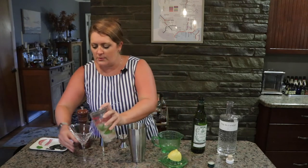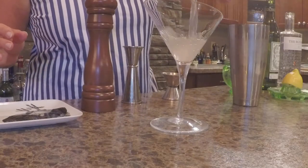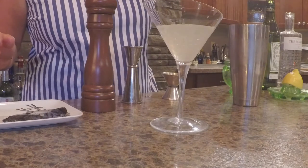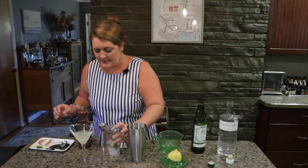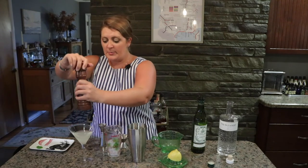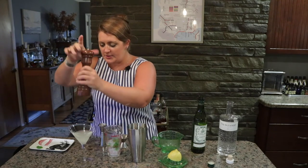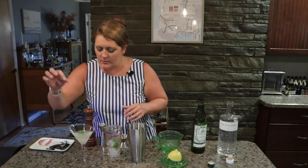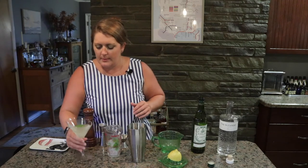We're now going to pour this into our martini glass. Lovely. And we're going to give it a twist of pepper on top for a garnish. And we're going to float one basil leaf on top. Beautiful.